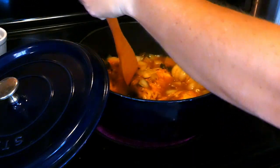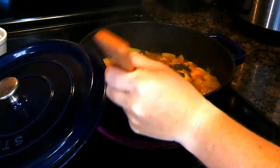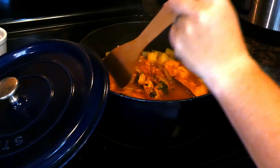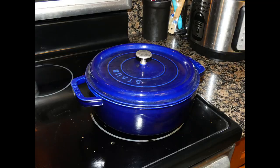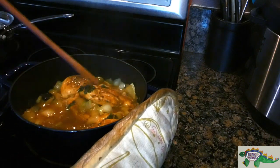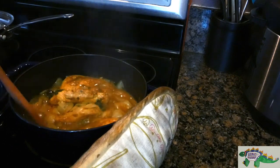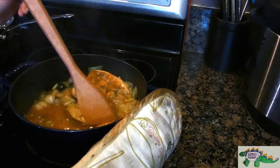Bring the whole thing to a simmer and mix occasionally before putting the lid onto the Dutch oven and sticking it in your preheated oven for 30 minutes. After 30 minutes, take the Dutch oven out of the oven and remove the lid. Mix it a little for even cooking and put it back in the oven and bake for another 10 to 15 minutes, or until the internal temperature reaches 165 degrees Fahrenheit.